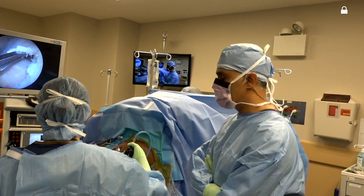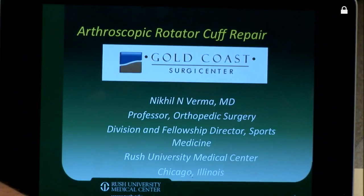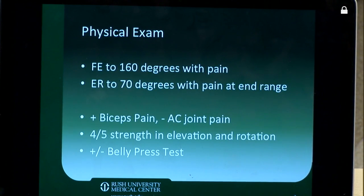We're going to do an arthroscopic rotator cuff repair for you. This patient is a 62-year-old female. She's had a history of right shoulder rotator cuff repair two years ago but is now having progressive left atraumatic shoulder pain. She has night pain, activity-related lateral shoulder pain. She's undergone some therapy and a cortisone injection. She's got preserved active range of motion but with pain.